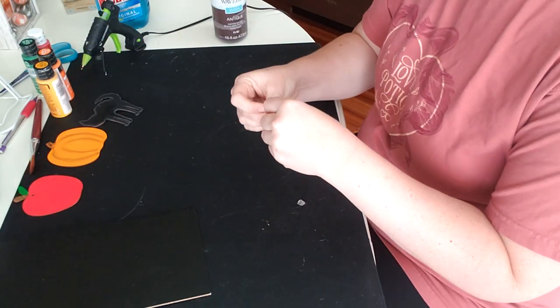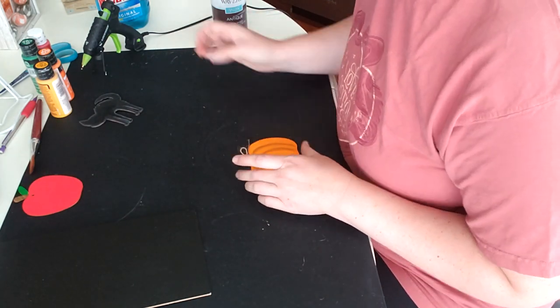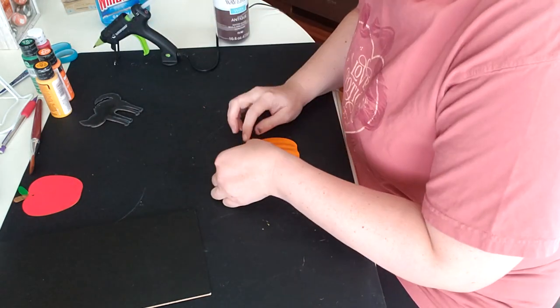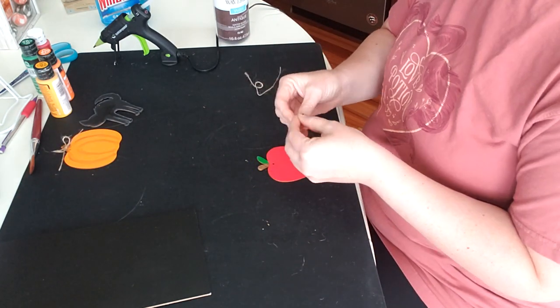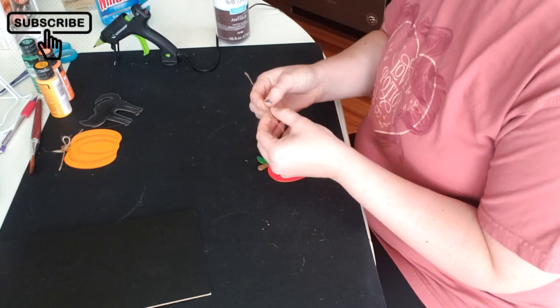This is just some twine that came with the ornaments that I decided to make into bows for each of them. You may notice that there's a little cat that's been painted also, and that's for a future DIY, so be sure to subscribe and check back later for that video.